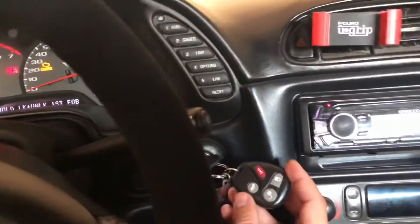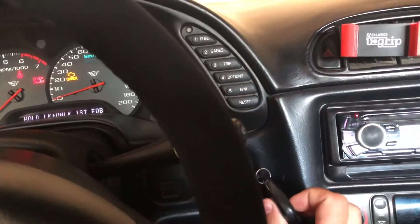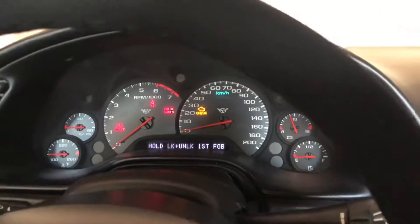We're going to take our first key fob — this is the only key fob that came with my car — and we're going to go ahead and hold the unlock and lock buttons together.